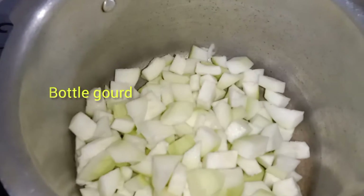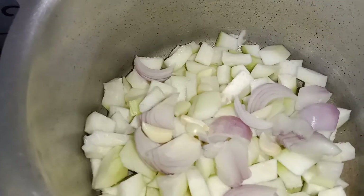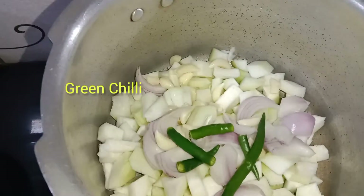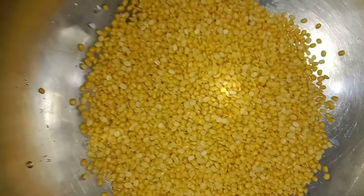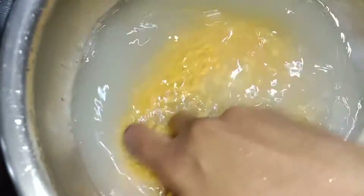You can use a pressure cooker. I am going to use it. You can use 10 per cup, or 4 per cup. You can use this on one side to make it a little bit.